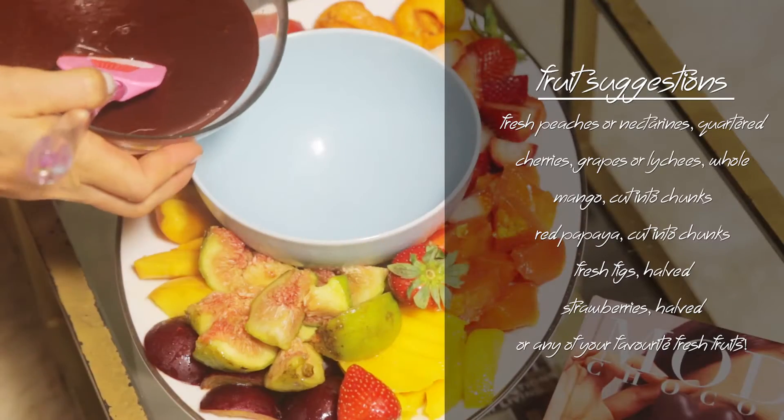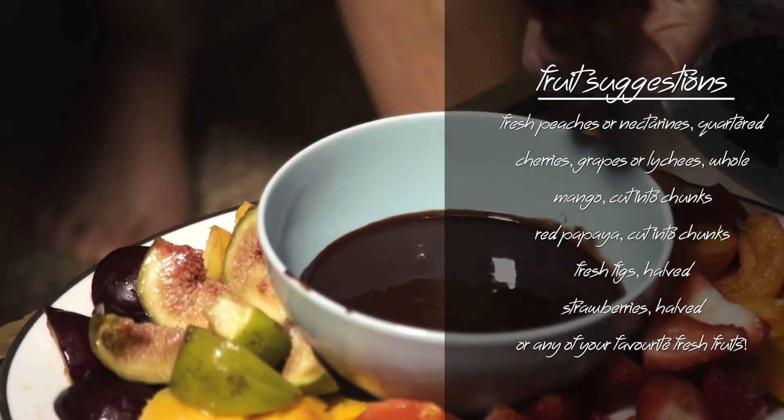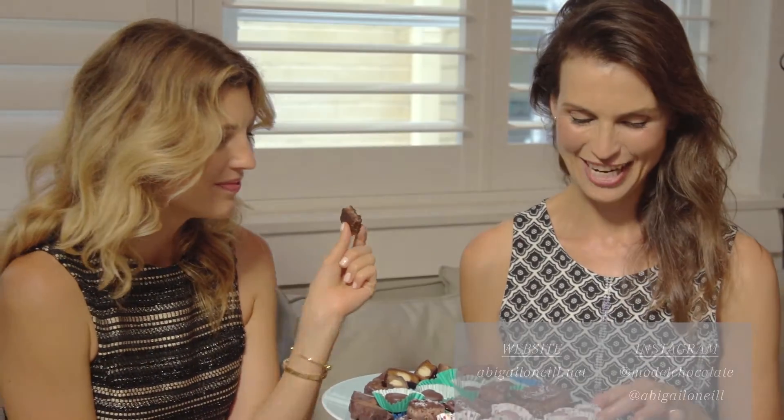We've moved over to the lounge where we're going to indulge in our fashionable fondue. Thank you, beautiful Tanya, for coming in and sharing — thank you for having me! Everyone can go to abigailanneal.net for more recipes like this, or check out the Model Chocolate Abigail O'Neill Instagram for inspiration. Yum!